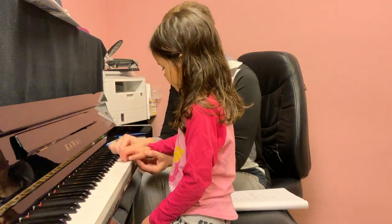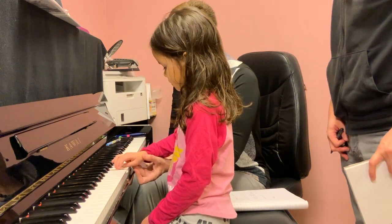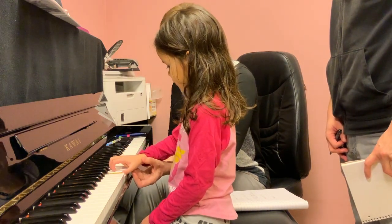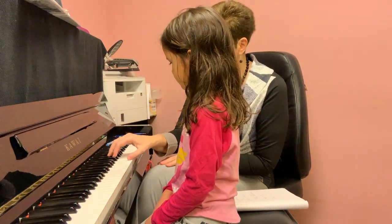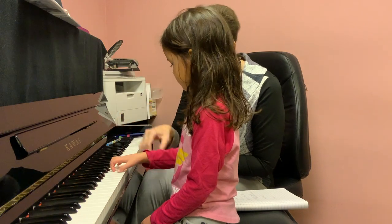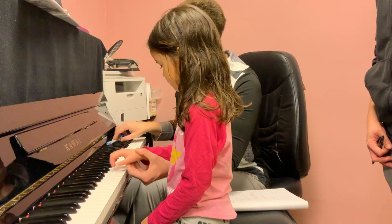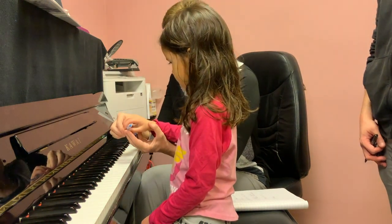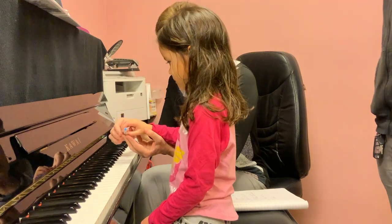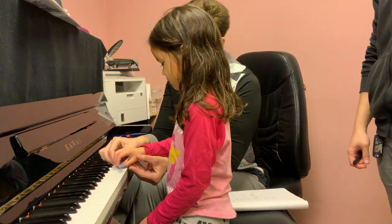Put down here. Sit. Let's try again. Deeply into the keys. Use your weight. Look where your face is. When you hold the pen — hold the pen — do you stretch your fingers? No. And we don't need to stretch when you put your hand on the keys.